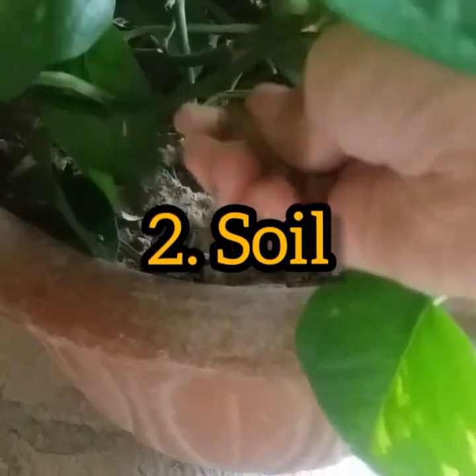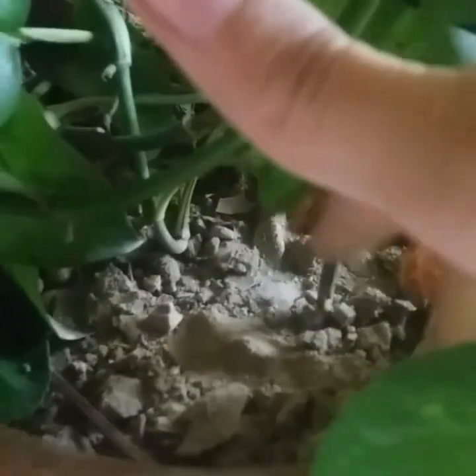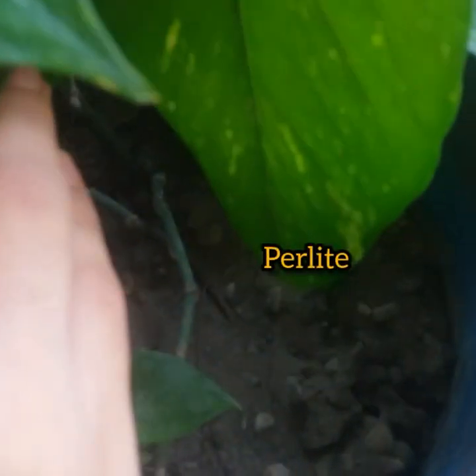Next comes soil. These plants grow well in a light potting mix that drains well and holds moisture. The best type of potting medium for all kinds of pothos should contain equal parts of potting soil, peat moss, and perlite. If the soil gets waterlogged because of poor drainage, excess moisture will damage the roots.